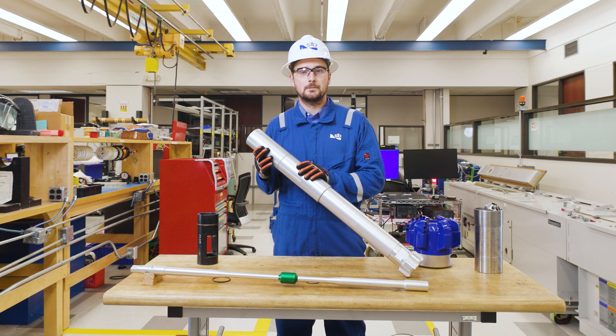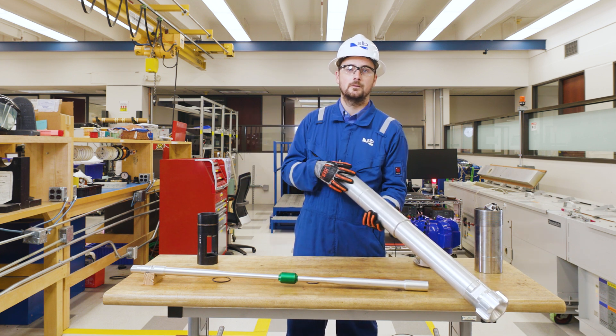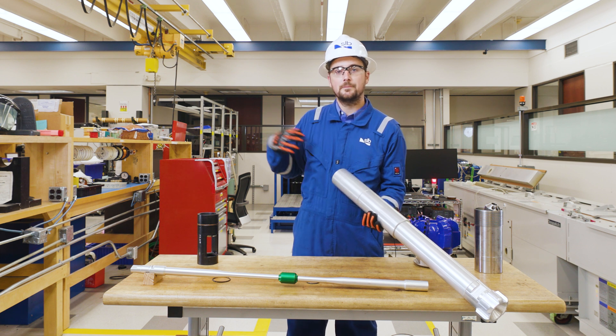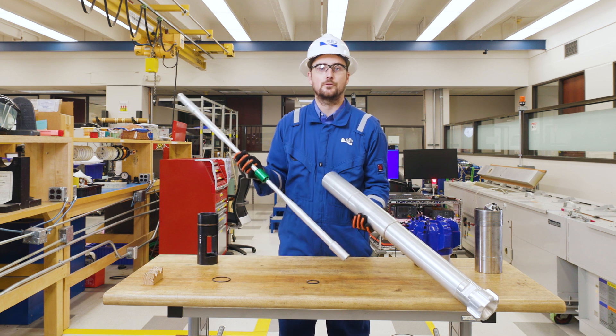Once we have completed making up the BHA, we then run the BHA in hole to the bottom of the well. We can tag TD, pull up the length of the tool string, and then run in hole with wireline for the ThruBit operation.